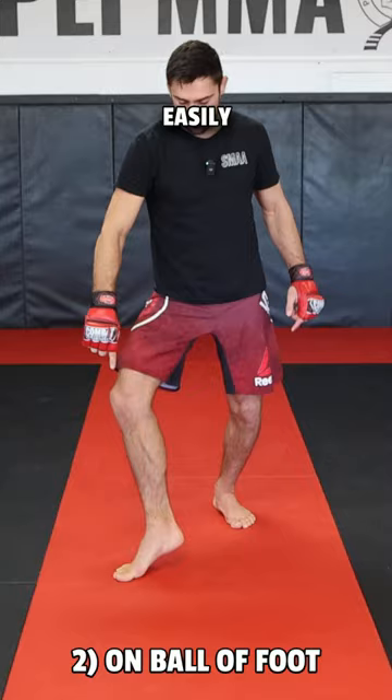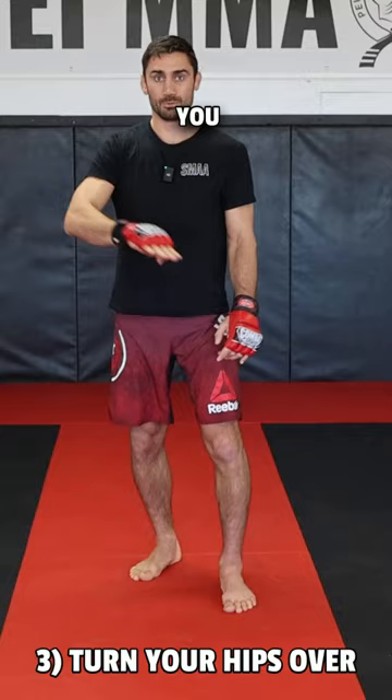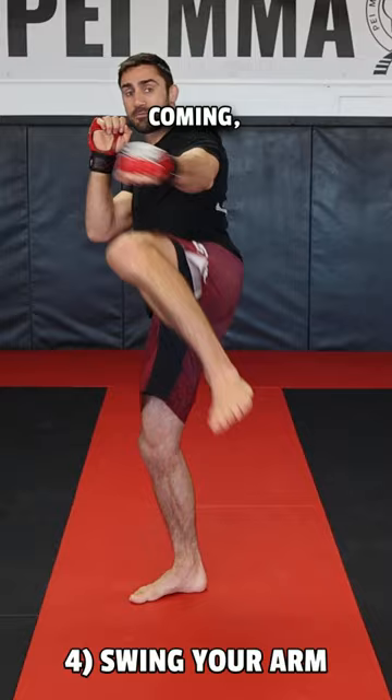Step three: make sure you're turning your hips over. You don't want to be kicking straight up towards the sky — you want to be kicking out towards the wall. You want to kick through your opponent. Step four: swing the arm as the kick comes up.